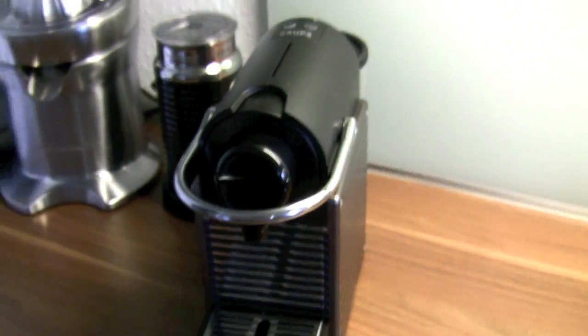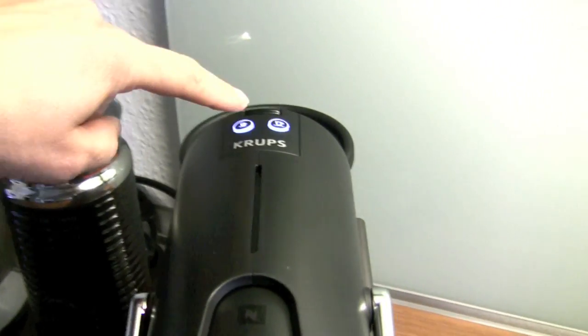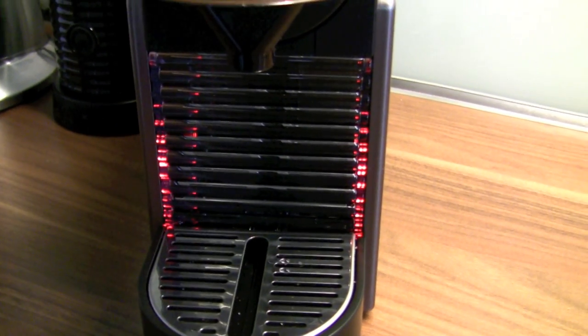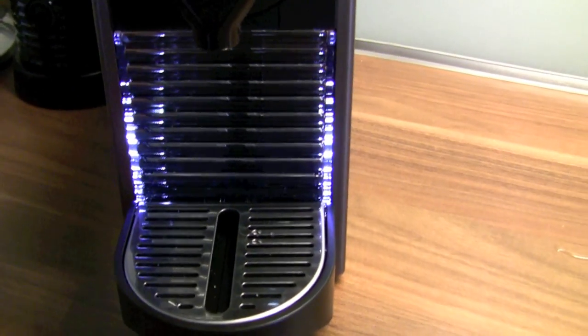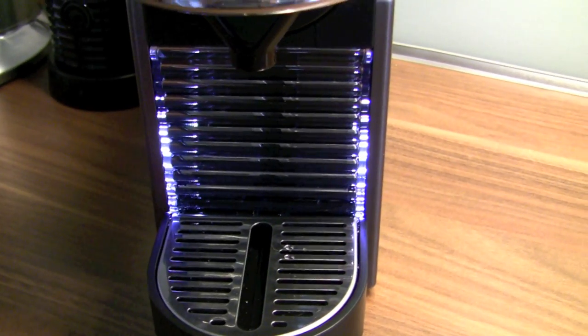So that's basically all you need to know about the machine. When you switch it on, the Pixi blinks, which means it's heating up. The red light signals that there's not enough water in the tank. And if you have a solid light, it means you can start brewing your coffee.